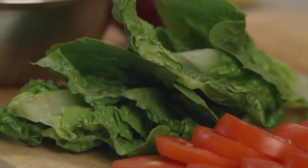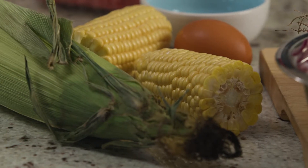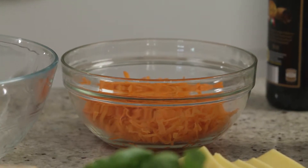In our burger today we're going to get half a serve from the lettuce and the tomato. We're going to get one serve from the steamed corn on the side and one serve from the caramelized onion and carrot going into the burger.